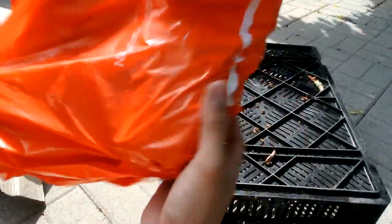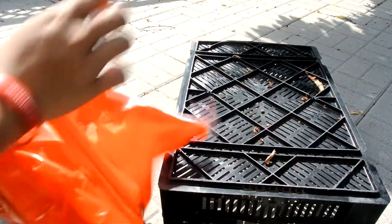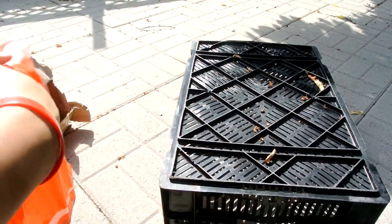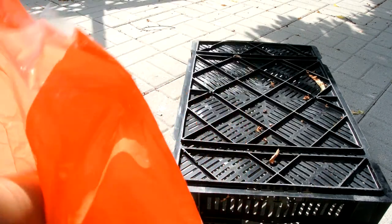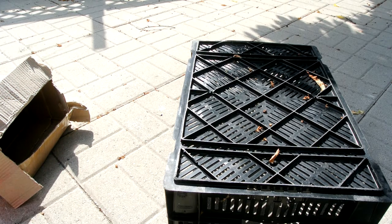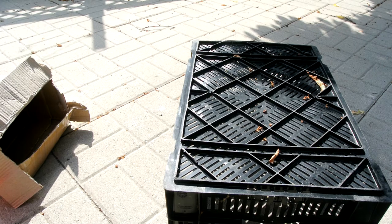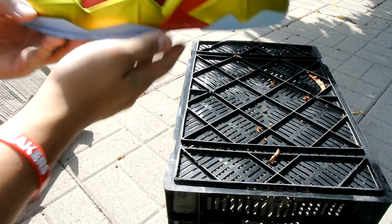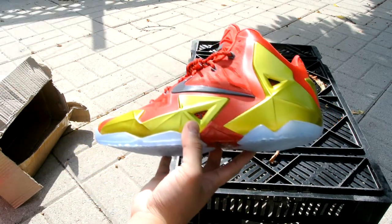He really wanted to keep these but I managed to get them off of him. Here we go — let's take a look right here. Calling these the Iron Man LeBron 11s, really nice.